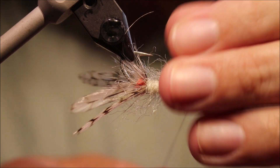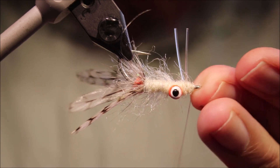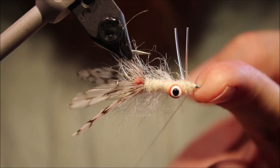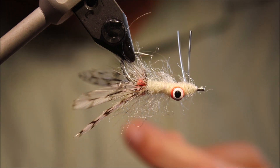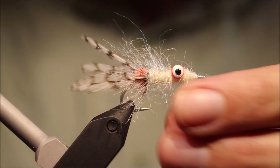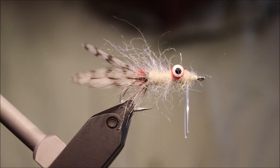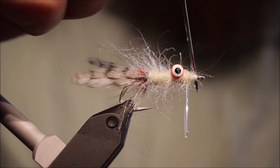There we go — whip finish with a neat little head. And there you go, that's the Absolute Flea — very, very effective flats pattern, easy to tie as well. Well worth sticking some in your box for bonefish and other species. Hope that was useful, hope you enjoyed it — if you did, please remember to give me a thumbs up below and subscribe to my channel. See you next time.